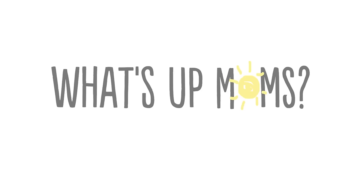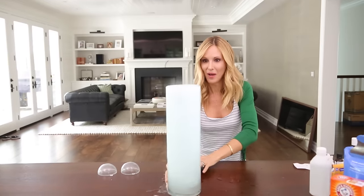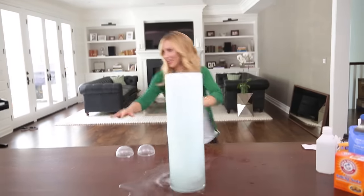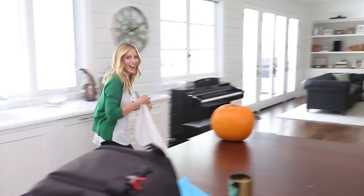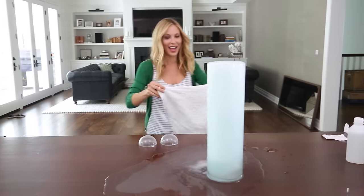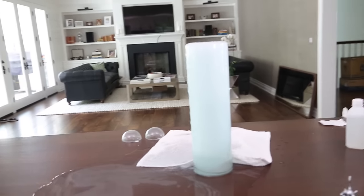Bye guys! See you next time — it's really going. Oh, it's going to overflow! Whoa, whoa, whoa! I wasn't expecting this! Oh my gosh — are you getting this? I had no idea it was gonna work this well!